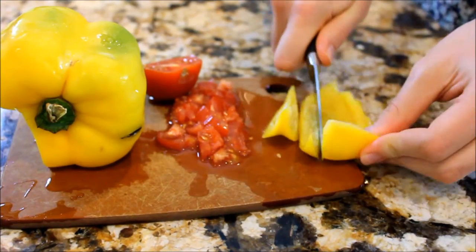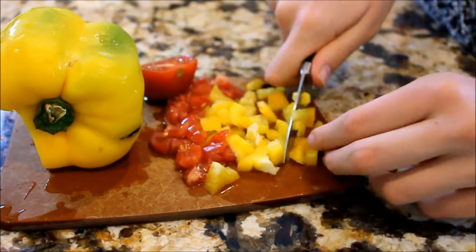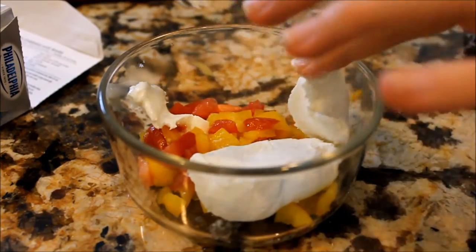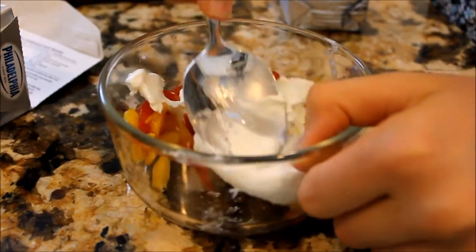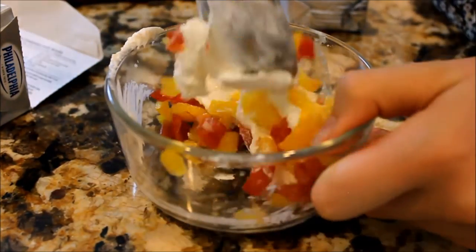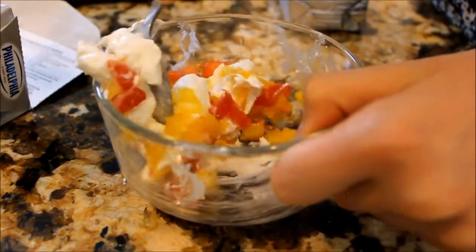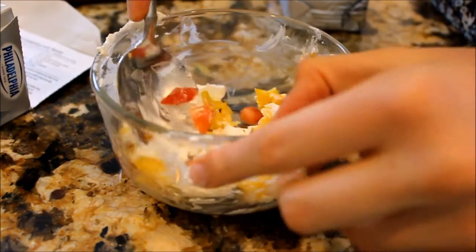Dice up your vegetables into small little bits. Then I got all of the extra liquid off of the vegetables because if there's water on them, it'll make it harder to mix up. I had about four tablespoons vegetables and then four tablespoons of cream cheese. To mix it up, you're going to have to do it in a little different way because if you just stir it up like soup, it's not going to really mix.